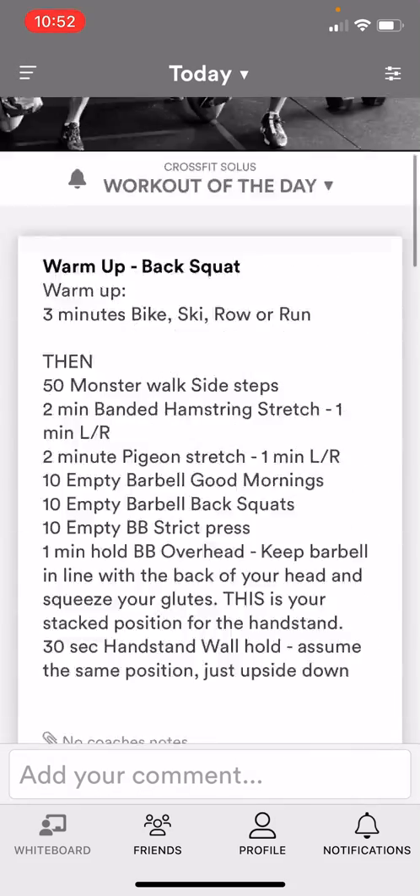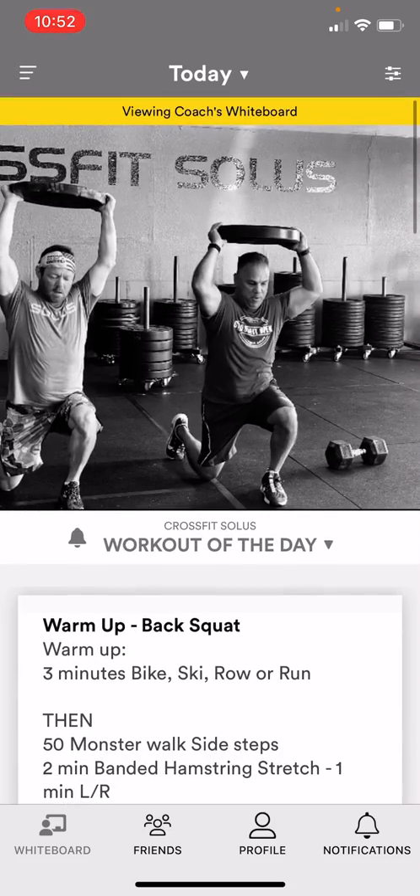And that's about it. You guys can dive into some of the details along the bottom, but for the most part that's all you will need to know.